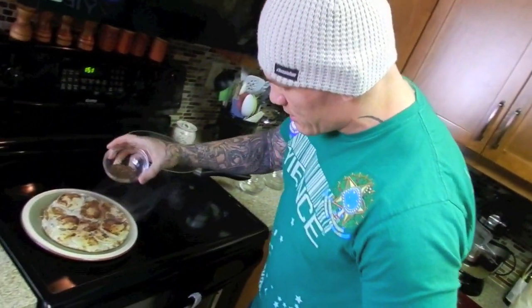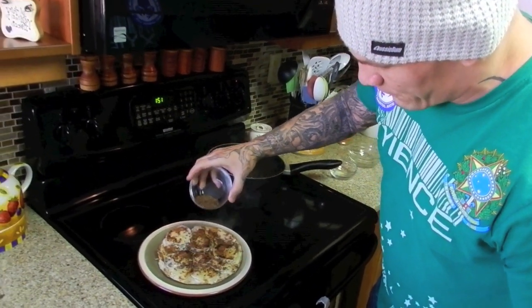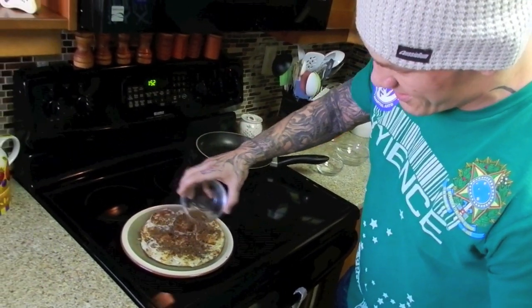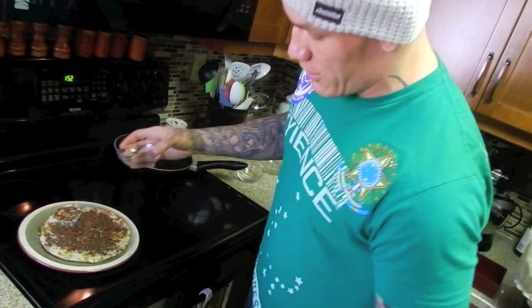Sprinkle a little bit of flax seeds over top. I like to let my pancake sit for a couple of minutes, just so the heat comes down a little bit so it doesn't burn my mouth. Let it sit for a couple of minutes and I'm ready to eat. That's my healthy six egg white pancake right there.